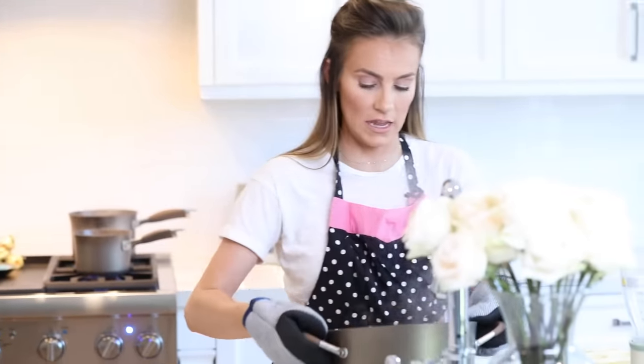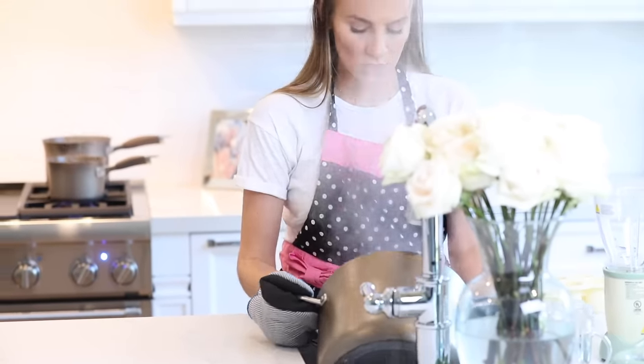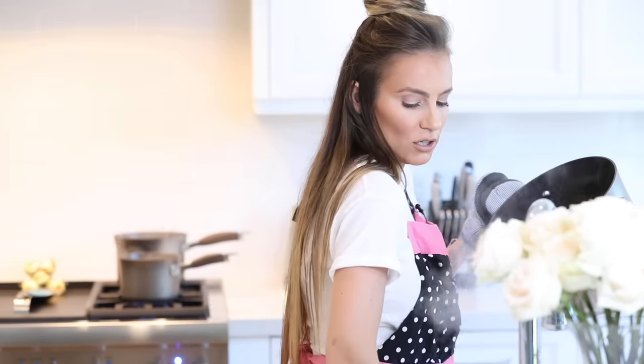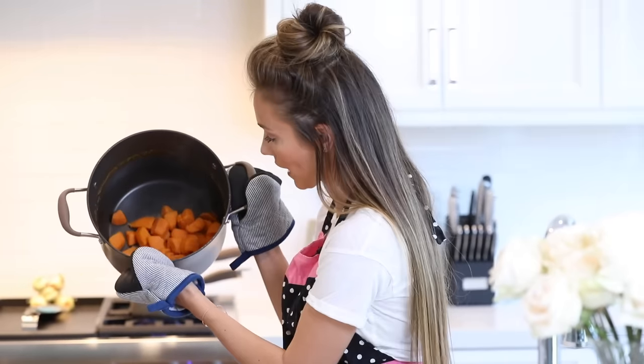The sweet potatoes are done. I have my strainer in the sink and I'm going to drain them. I wanted to explain why I got into making my own baby food. I started reading a website called Clean Label — I'll link it below. I found out that a lot of baby foods have added chemicals, including arsenic. That freaked me out, and I wanted to know exactly what I was feeding McKinley. Also, it's cheaper — these two sweet potatoes are probably going to make at least six jars of baby food, and you'd pay a lot more buying jarred baby food.